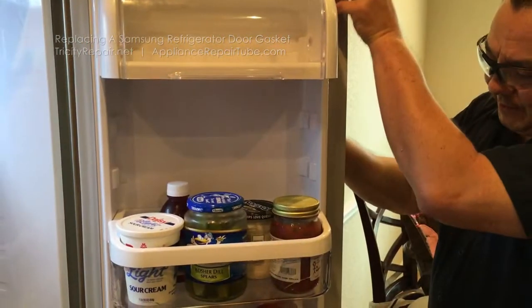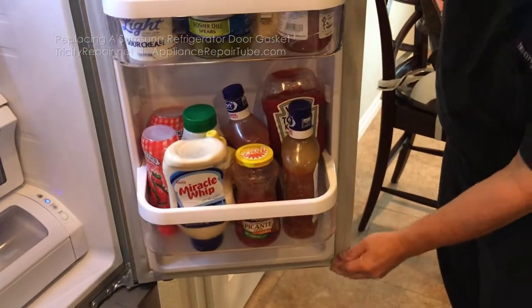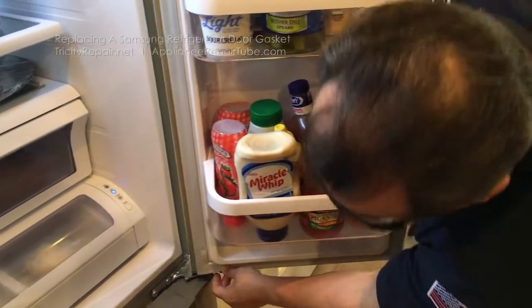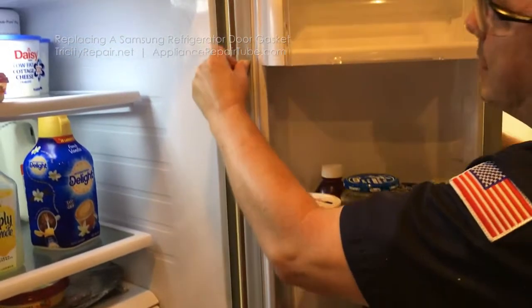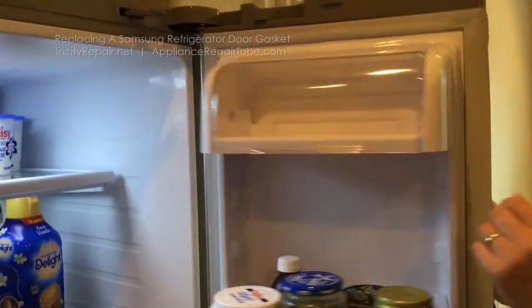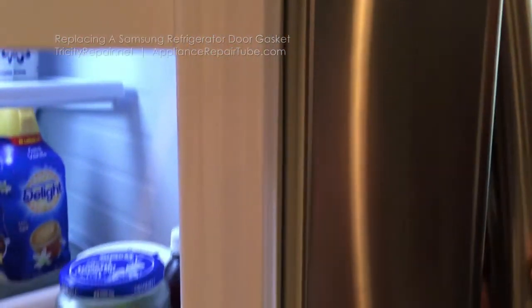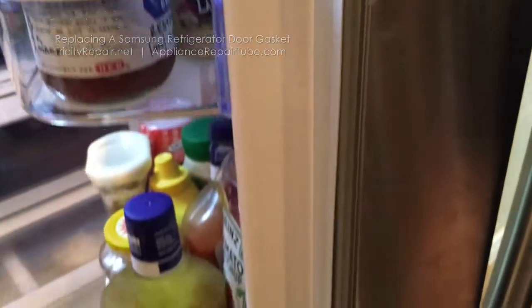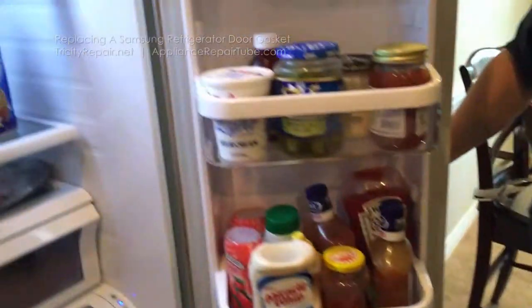We're going to continue to push the channel into the channel slot of the door, and you will feel it all the way around. Then take a good look and you'll see that we're sealed from top to bottom. Make sure both sides, top and bottom, are completely seated just like this.